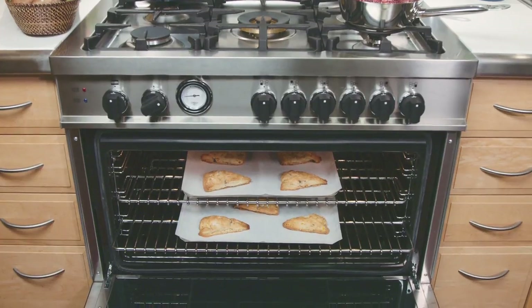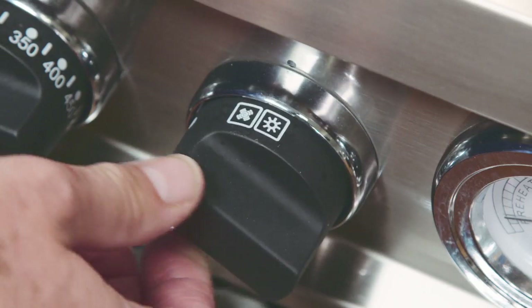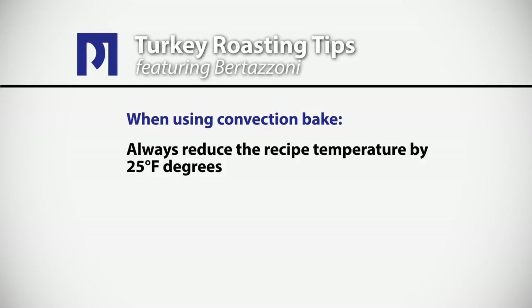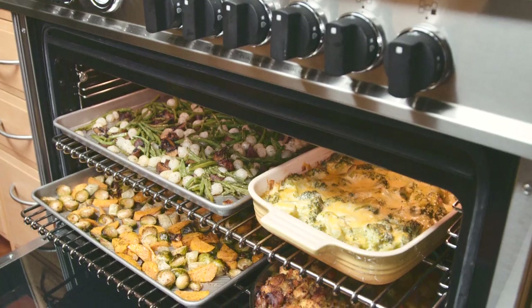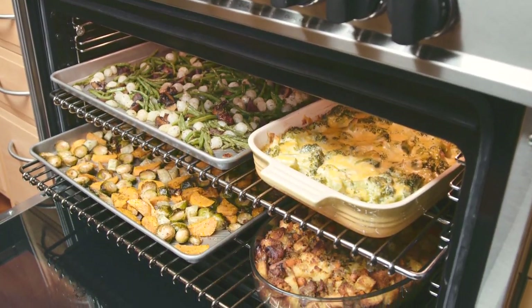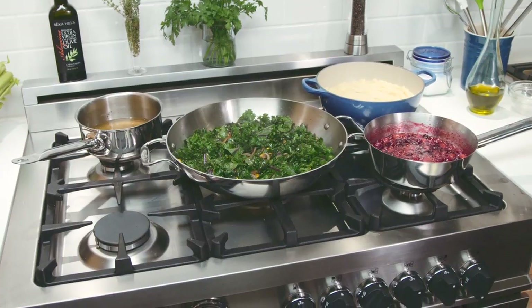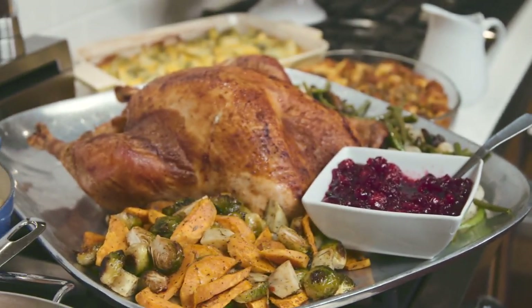We can also bake on multiple racks in the Bertazzoni oven — and of course then we use the convection mode for even heat distribution and we reduce the recipe temperatures by 25 degrees. You have great tools to work with. The convection enables you to cook multiple foods at one time and of course you've got your cooktop tools. Do your planning, the orchestration part will be much easier and you'll have some really fabulous food to be enjoyed by all.